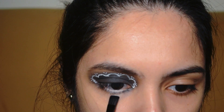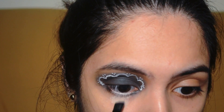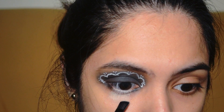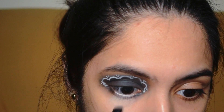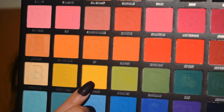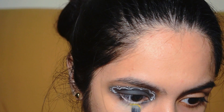Next, I am going to be grabbing my flat brush with some concealer to add it underneath my eye. You can see that we have added the white eyeliner pencil as a guide for adding the lightning. The next shade I am going to be taking is Hello Sunshine, and this is where you are going to be applying it on the concealer below your eye area.